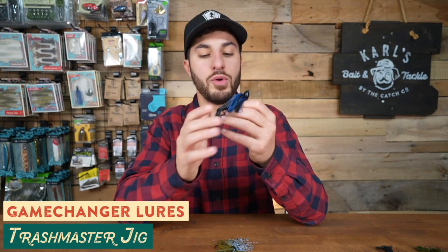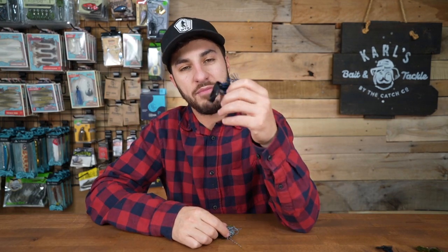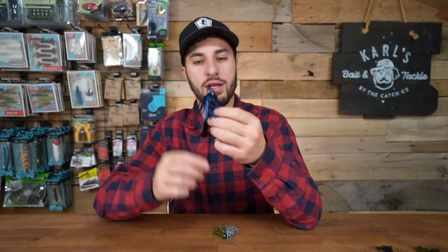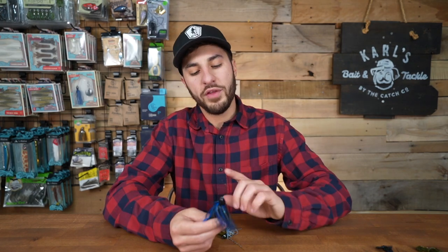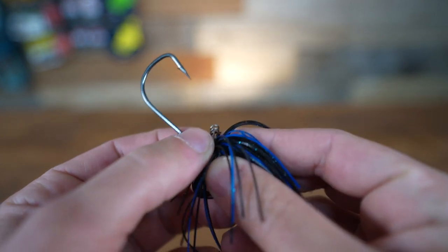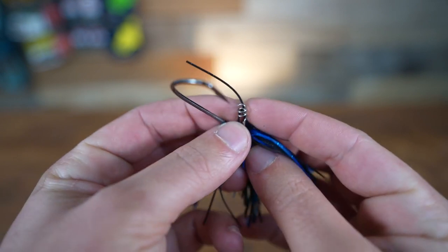Now before we move on, I want to show you this jig right here because it's very similar to the casting jig. This is the Game Changer Lures Trashmaster jig. I became really hip to this and it's kind of replaced the casting jig for me. I've been so productive the past season with this. It's an all-purpose jig, but the one thing it doesn't have is a weed guard. What it does is allow you to be almost 100% weedless using a screw lock system. If you're familiar with shaky heads, they have that little spring where you screw a soft plastic on — this jig has exactly that.